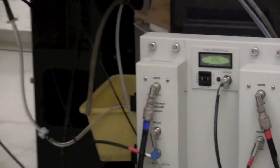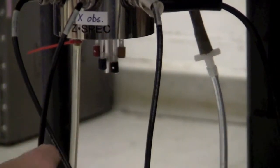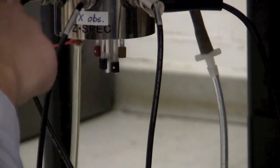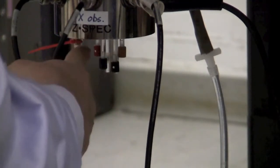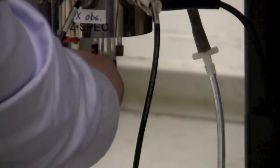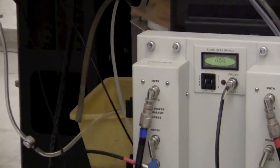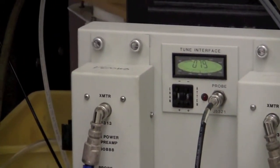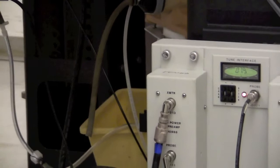To tune it, adjust the knobs on the probe. There are two sets of knobs: one side is tuning and matching for protons, the other side for carbon. They are labeled XTNM and HTNM at the bottom of the probe. Start by adjusting the matching knob and look at the tune interface to minimize the number. Adjust in the direction that makes the number smaller, find the minimum, then turn the tune knob in one direction.